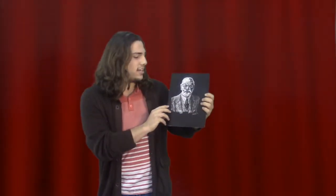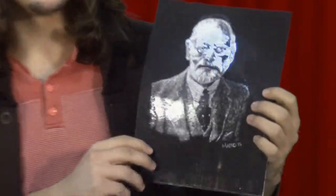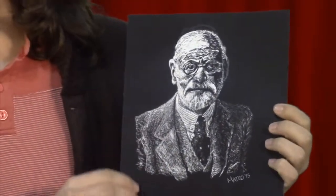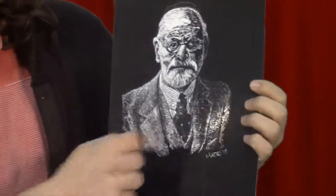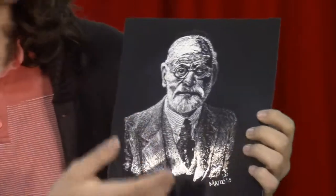This is a scratchboard art that I did. It's 11 by 8.5 inches, and it's my most recent work — I did it in 2015. In this, a sheet is covered with ink, and I used a scratching tool to scratch away the ink revealing the white behind it. I also had to focus on value, but this is a direct contrast of the charcoal, for I was focusing on the light rather than the dark.